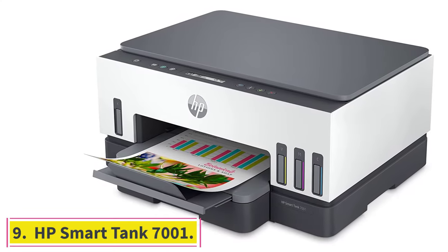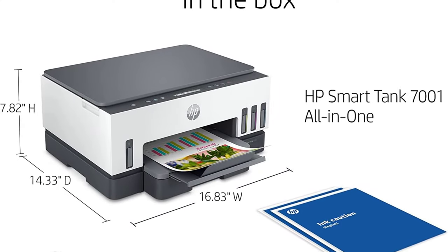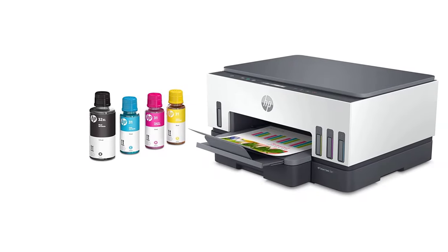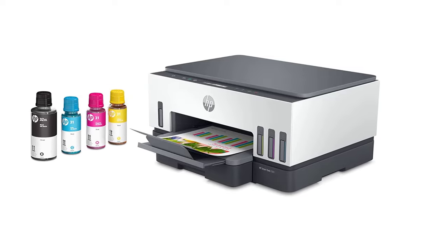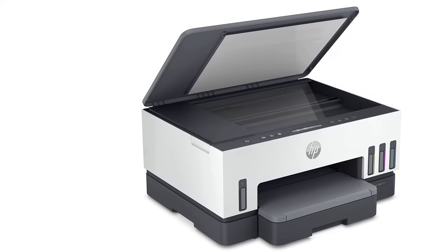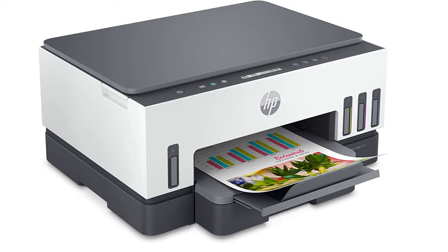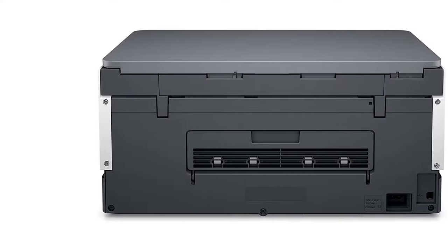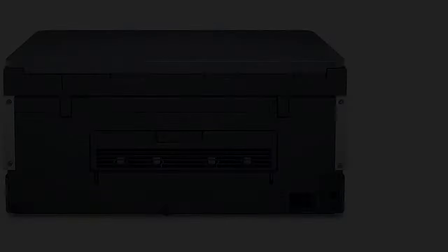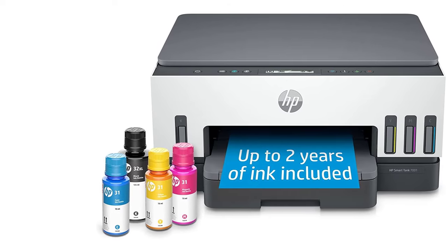At number 9, the HP Smart Tank 7001. This ink tank printer from the HP Smart Tank collection comes with cloud printing that allows fast remote printing, and you can easily pair it with any smart device for home and office use. The HP Smart Tank is good for high-volume and low-cost printing — you can print 8,000 color and 6,000 black pages using the original ink bottles. It also features fast two-sided printing with the auto-duplex feature, and the refillable ink tanks allow easy and spill-free replacement — just plug the ink bottle into the tank and leave it to drain.